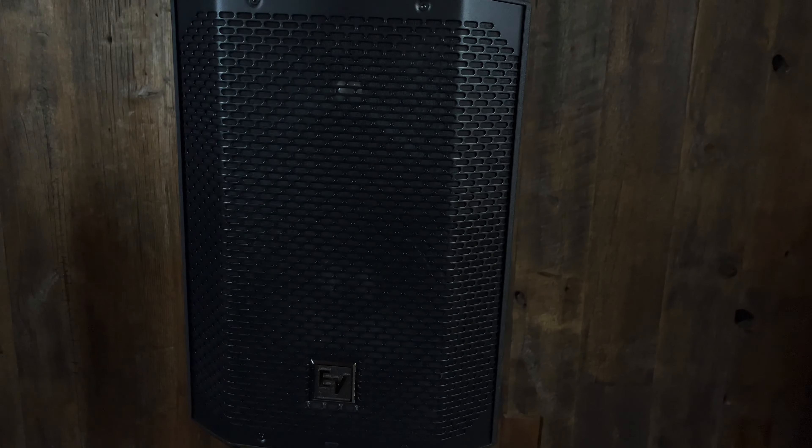Hi there, this is Gino from Music Villa, and today on Gino Likes, we're going to talk about the new Electro-Voice E-Verse 8. There are lots of these small powered, battery-operated speakers with mixing boards built in, but the E-Verse 8 to me is something a little special.